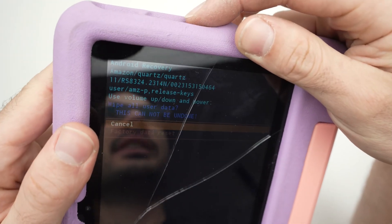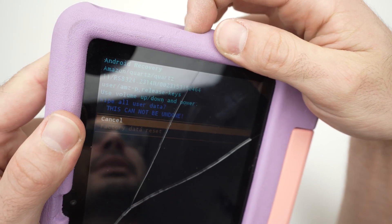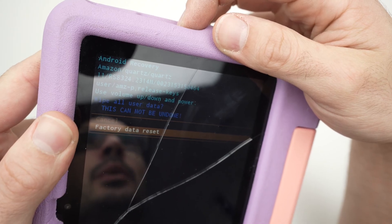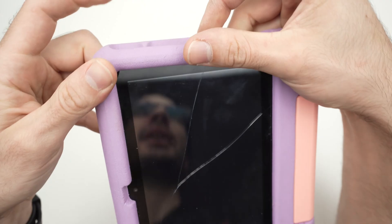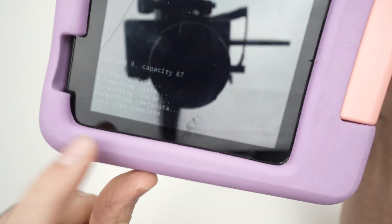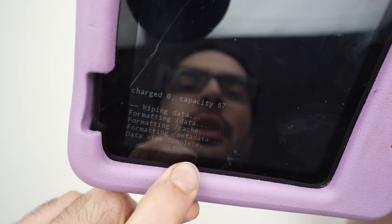Then you're going to have this option here. Press the volume down or up to select 'factory data reset.' Once this is highlighted, press once on the power button. After just a few seconds, you're going to see down below 'data wipe complete.'